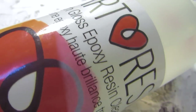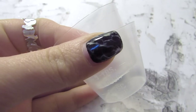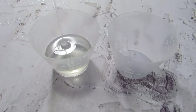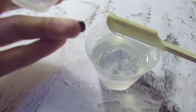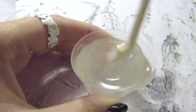I'm going to be using the ArtResin — it's a two-part epoxy resin and you're going to need two measuring cups. Pour equal amounts of your resin; of course if you're using any other type of resin please follow the package instructions. Mix it very well and let it sit for a couple of seconds just to let the bubbles out.